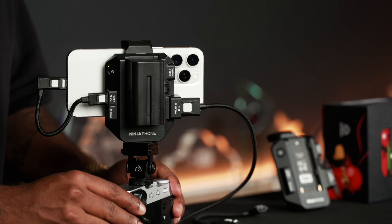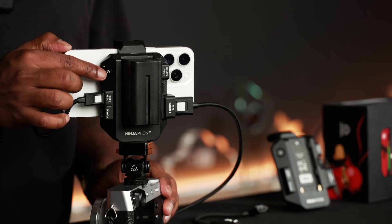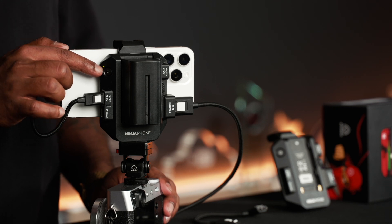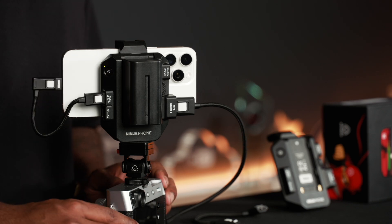Same goes with the USB-C as well — there's that locking button. Here is the power button, which also acts as an indicator: the green light turns red when your battery is low and needs a quick charge.